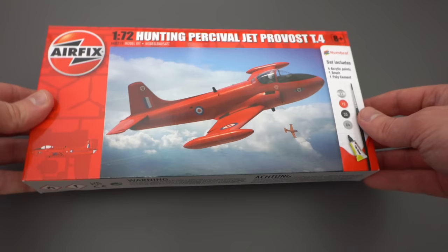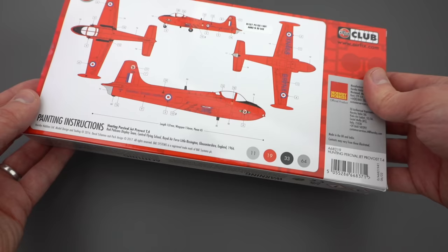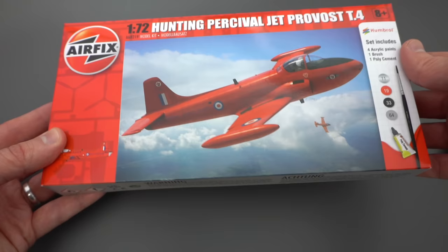Starting off on the front of the box we've got this rather attractive image of the Jet Provost in flight, and on the back it tells us that it is a Jet Provost T4 from the Red Pelicans displaying team, based at RAF Little Rissington in Gloucestershire in 1966. I quite like these simple kits from Airfix because everything you need is pretty much on the box — it tells you all the information you need.